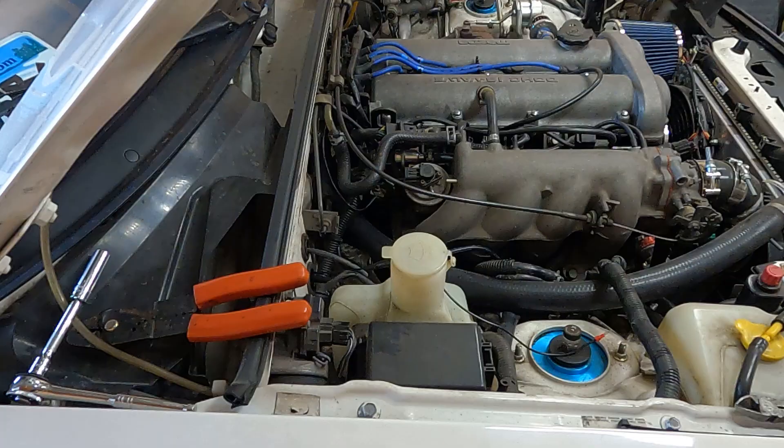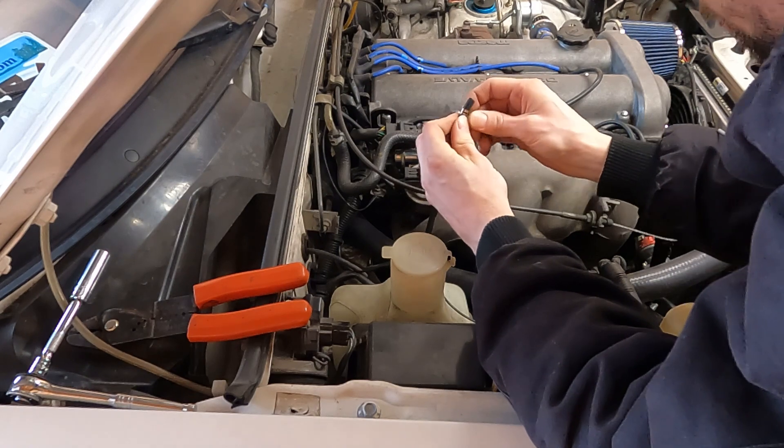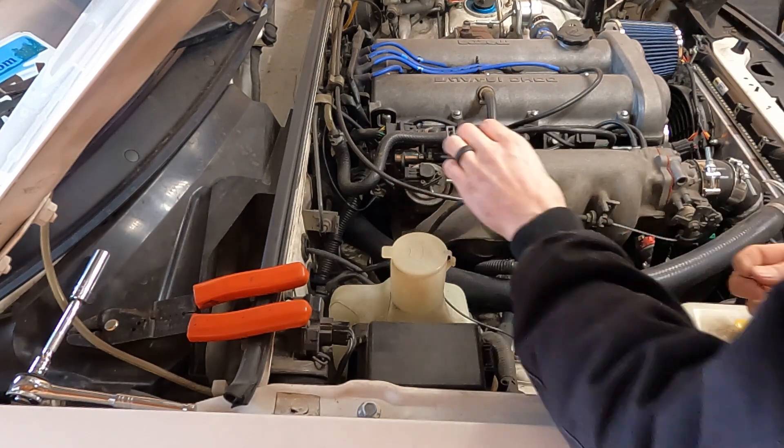When putting in a boost gauge, the vacuum line needs to sense both positive and negative pressure. The throttle body controls that pressure — when the butterfly is open, that's positive pressure, meaning turbo pressure is present, which sends the signal to the boost gauge to go up in numbers. When the butterfly closes, it creates a negative space behind the throttle body — a vacuum — because the engine is still running, pushing exhaust out and pulling air, creating that negative space.